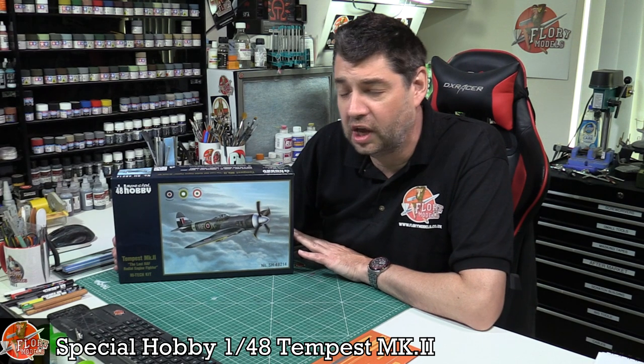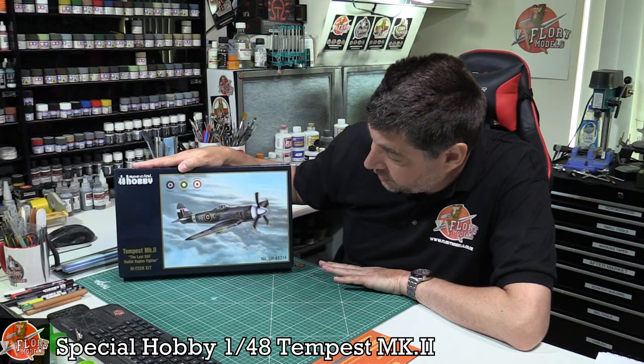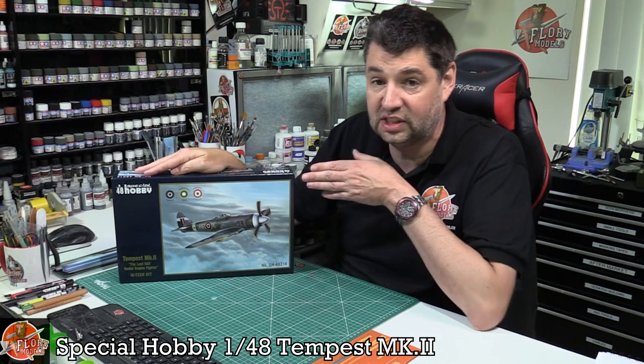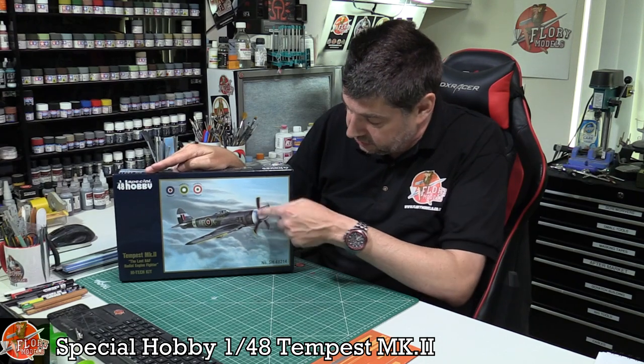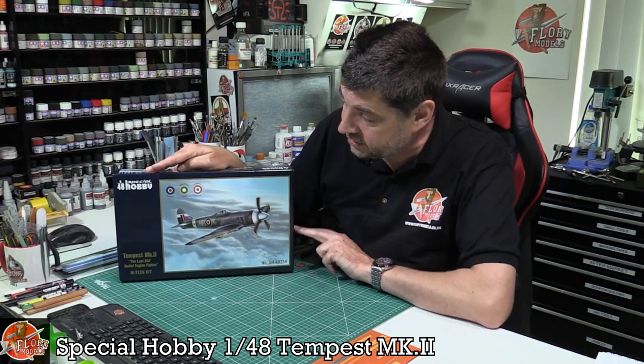Hello and welcome to Florian Models Kit Review Time. Today we've got Special Hobby's 1/48 scale Tempest Mark II. This is actually Edard's kit — if you've seen the Edard Tempest Mark V, this is the Mark II version. Obviously this is the one with the radial engine versus the normal inline with a big scoop underneath.